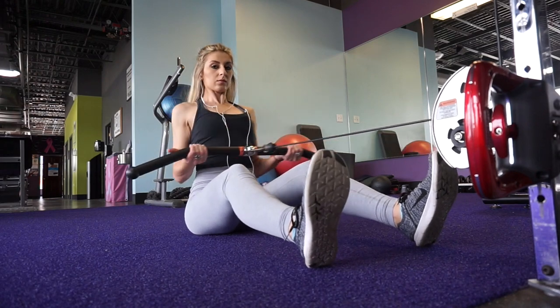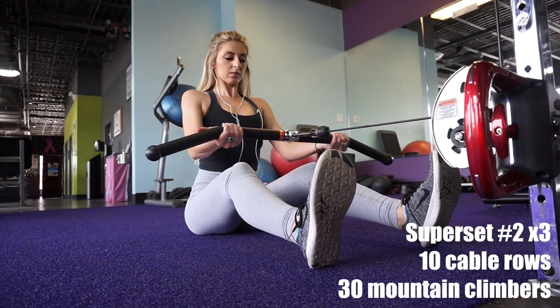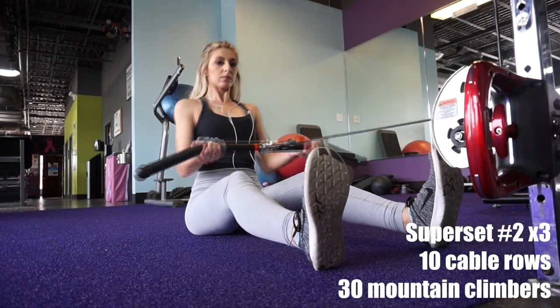So the first exercises that you guys saw were just the kettlebell rows, and I superset that with kettlebell swings. I know that's more of a lower body movement, but the kettlebell swings really gets my heart rate up so I wanted to incorporate them.